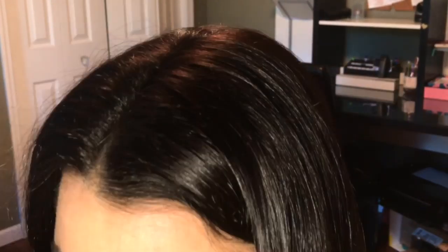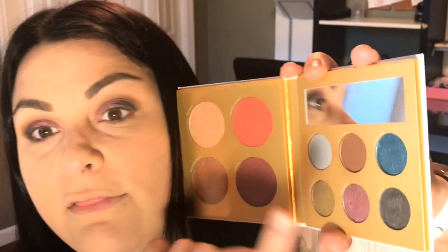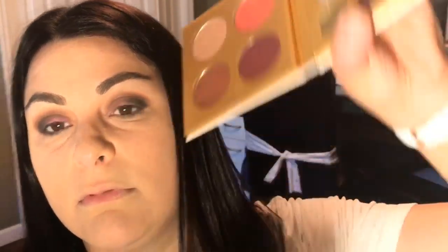And then I'm going to take this color Disguise. And you're going to see that right there — kind of like a purple brown. Just going to put this on my lid so you can kind of see it. It's not very pigmented.